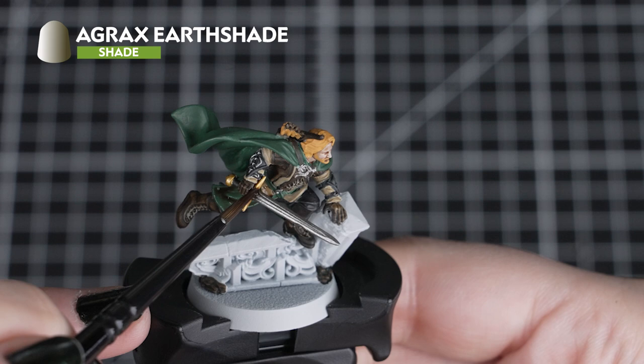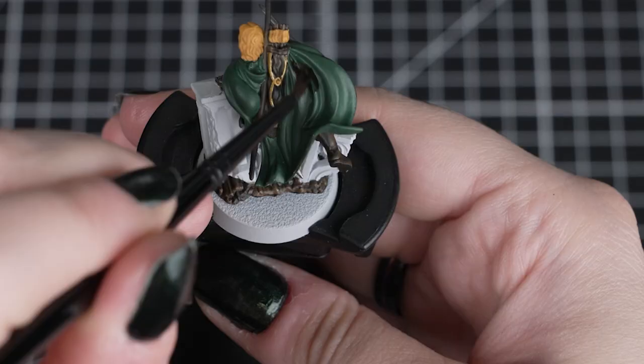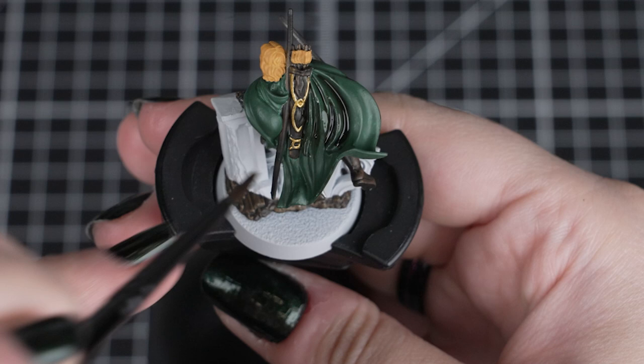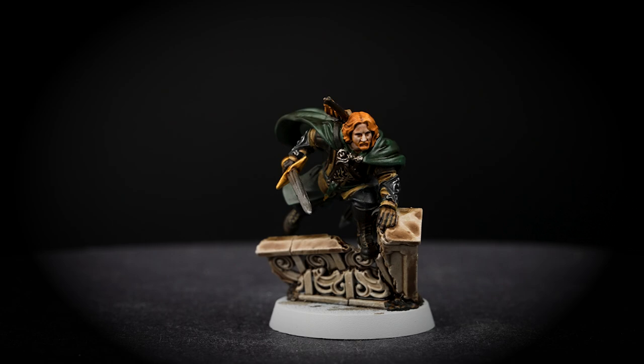With all our major colours dry, we can shade over with Agrax Earthshade. We'll shade pretty much over everything apart from his skin. We'll get a good amount on our brush and start moving around all those recesses and folds of the green cloth, over both the metallics and over the brown leather, and all of the stone he is vaulting over. Be careful when applying it to his hair and the fletchings though, as we don't want to make the shade too dark and dirty — we just want to add a little bit of light shading. So if you apply too much, just soak it up with a clean brush.